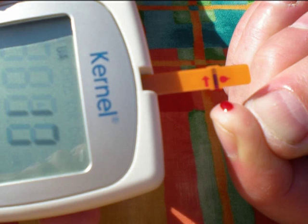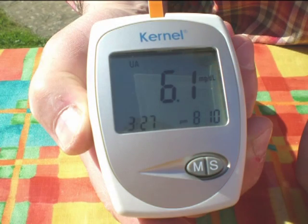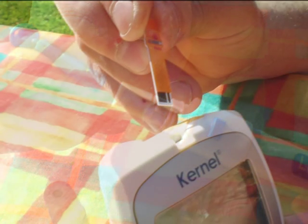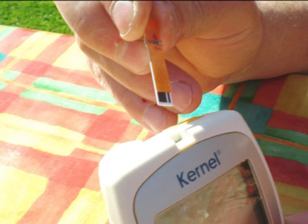The meter then counts down to reveal your reading. Remember to check the instruction booklet for a full explanation of what your reading means. Once you have completed the test, it is very important that you dispose of the waste carefully, placing the protective top back on the lancet capsule before discarding it in an appropriate container with a lid. To switch the meter off, simply remove the test strip and dispose of it.